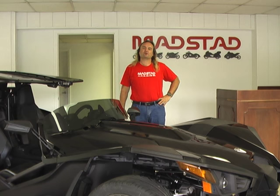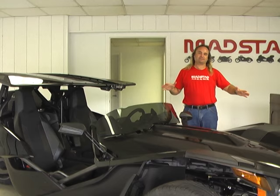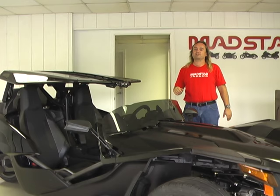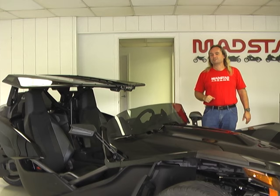Hi everybody, this is Mark from MADSTAD Engineering and today I'm here to show you our new updated Stinger roof system. This is a 2017 Slingshot, but this roof system fits this year and all previous years. It is very, very similar to what our original Stinger was, but we've added a few little enhancements.